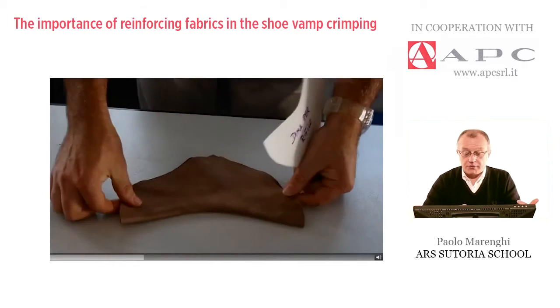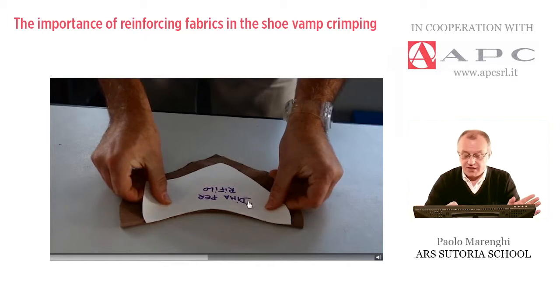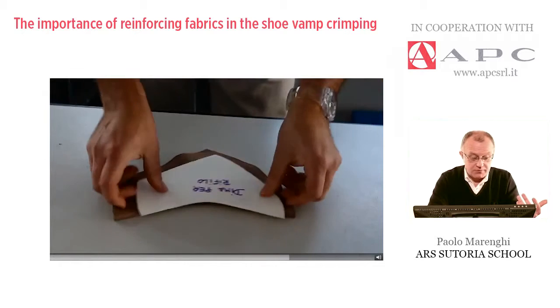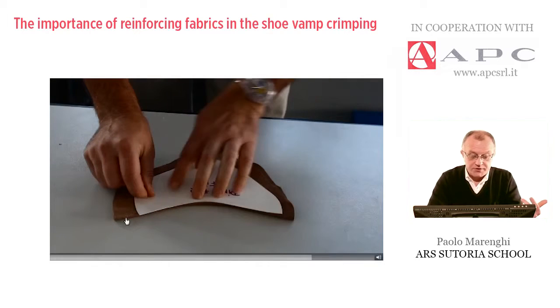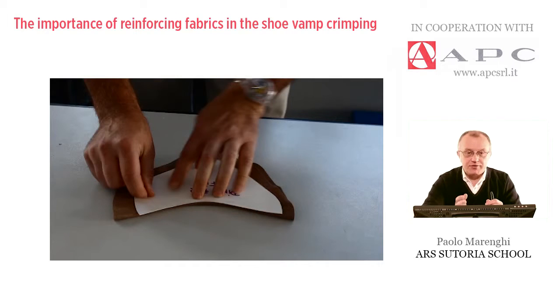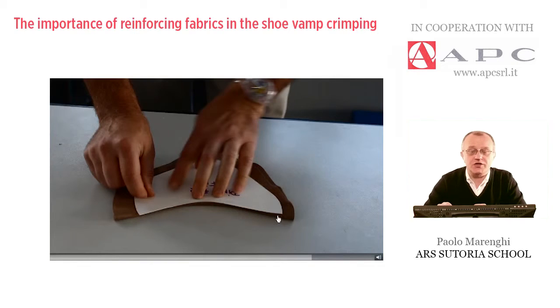The operator will check that piece by the same template. The piece of leather is too straight. After the crimping, very probably the curvature was correct. But after a few minutes — the typical time between the crimping and the check — the curve has changed.